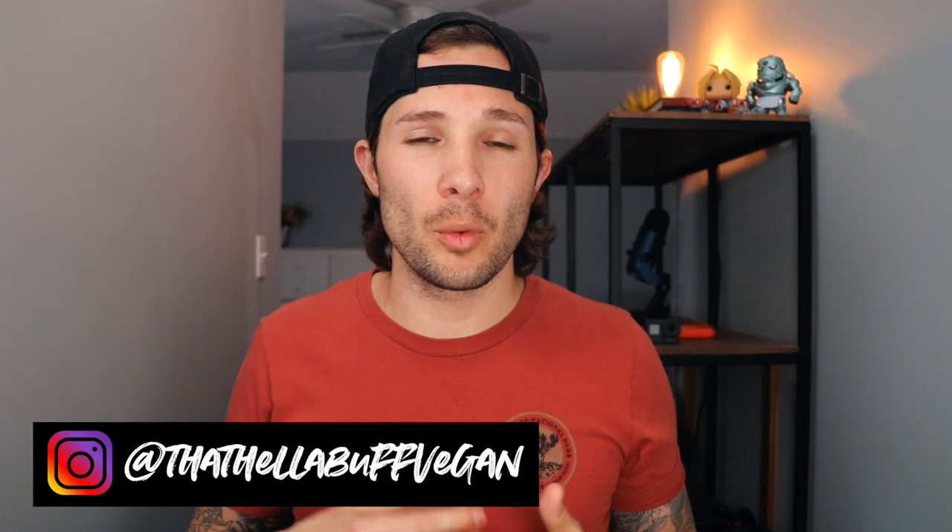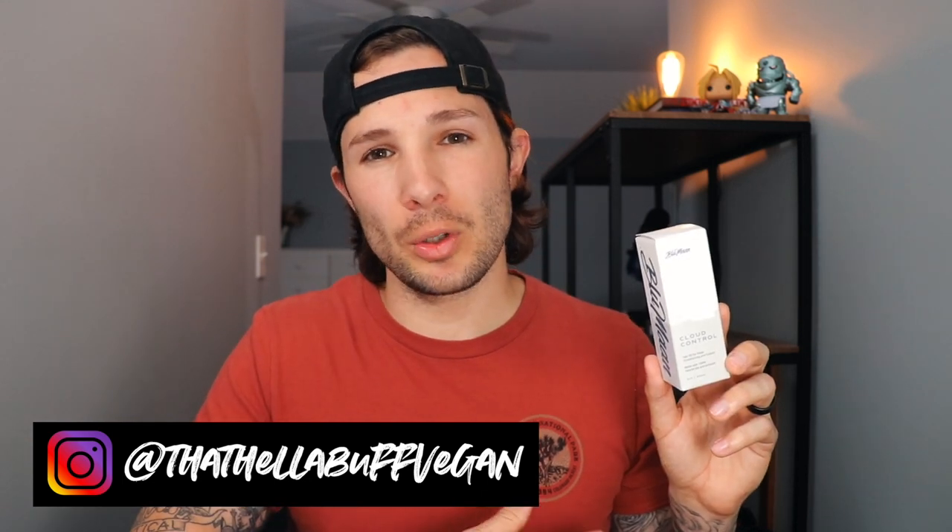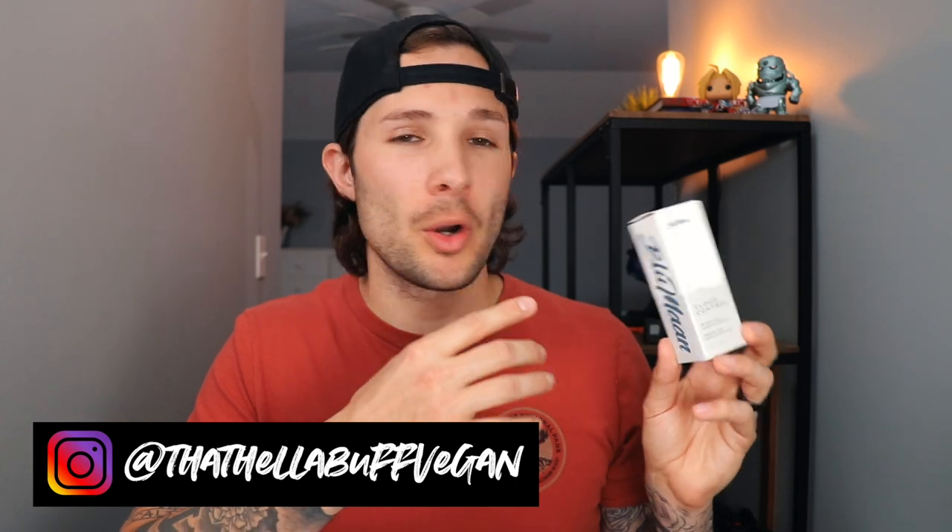Now that I've given a basic overview of the Blumon Cloud Control Hair Oil, I'm going to give a quick review of what I think. When you receive it, it comes in a box like this. I like this design — it's very clean, simple, minimal, and looks very well made. Inside is a two-ounce or 60-milliliter bottle. I really like the frosted glass look of the bottle; it feels very well made. Nothing about it tells me it feels cheap or that I paid too much. My first impression was that this feels like a quality product.